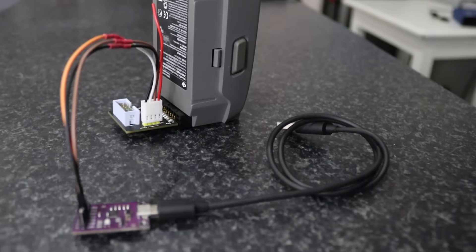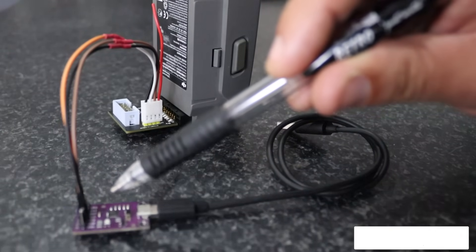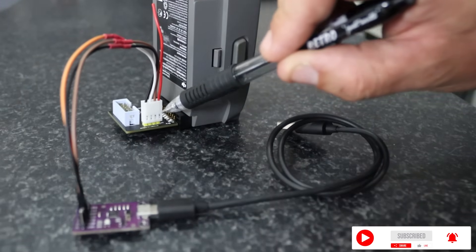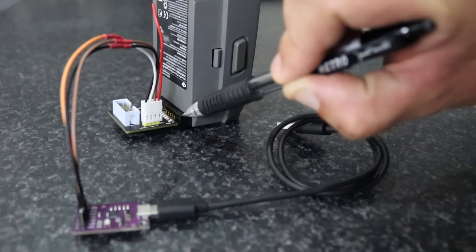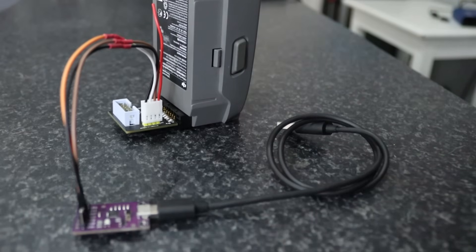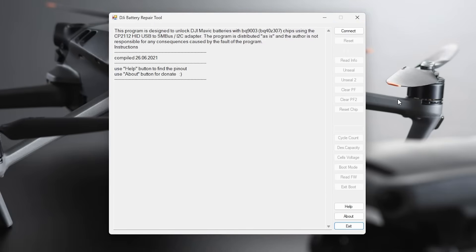We are set up and ready to plug into the PC. You can see the leads going from our CP2112 debug board to our Mavic 2 adapter board with a four-pin plug — not required, you can pin wires directly from the CP straight into the battery or onto the board. Then our USB cable goes into the PC and we're ready to get this battery going again.